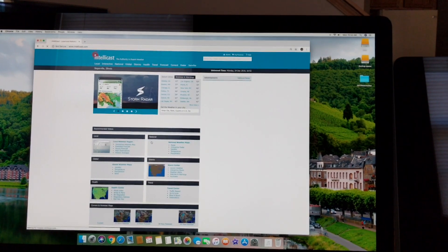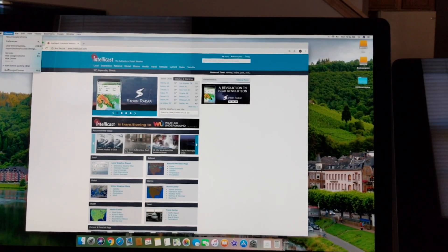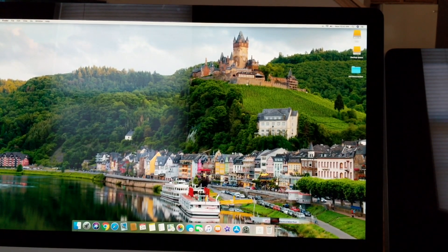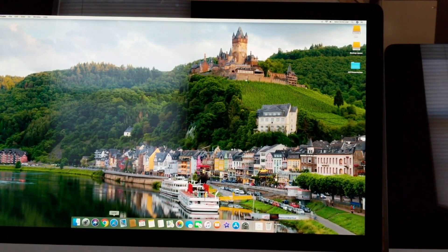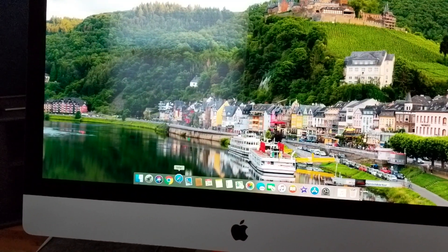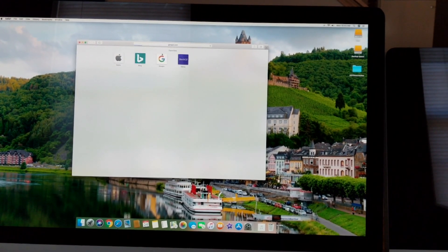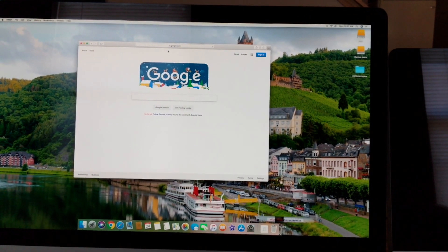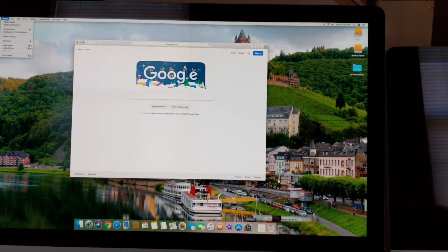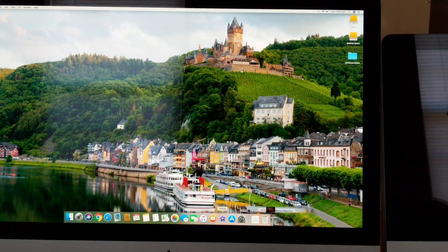Here's another one — IntelliCast, a weather site. Again, it loads very quickly. You can't get much quicker than this with other setups. It's very fast with the SSD. For Safari users, it opens within one second. Google loads very quickly in Safari too. Safari is just as quick as Chrome, so if you use it, don't worry — it's going to be fast there as well.